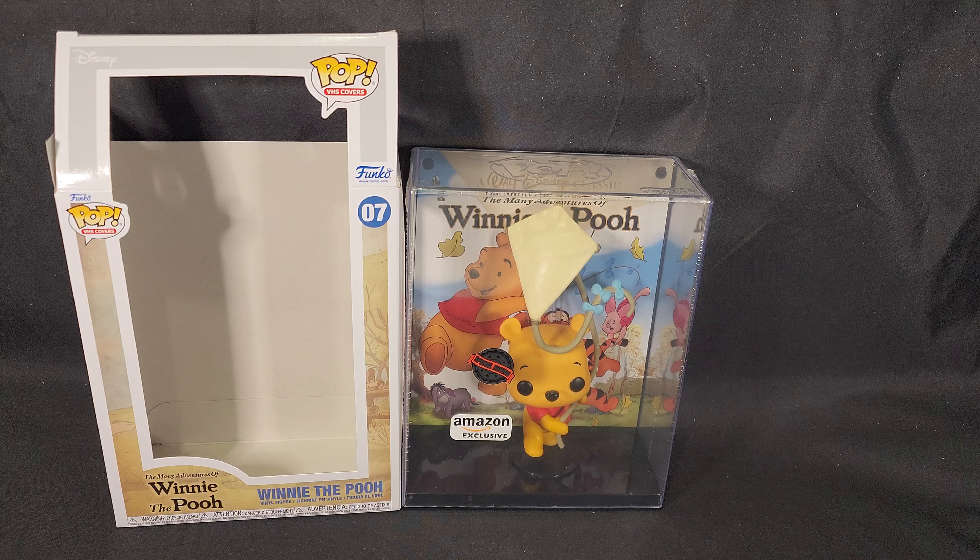So let me know in the comments section below what you think of this pop. Did you pre-order one yourself, or do you want to buy one if you can get one? I believe EB Games Australia pre-sold out, so I don't know if any stock will be floating around.